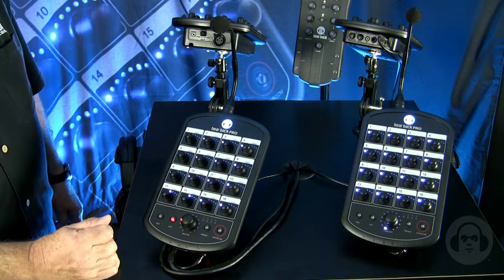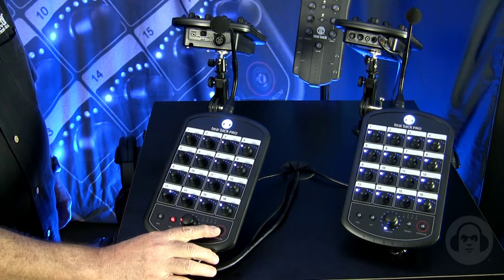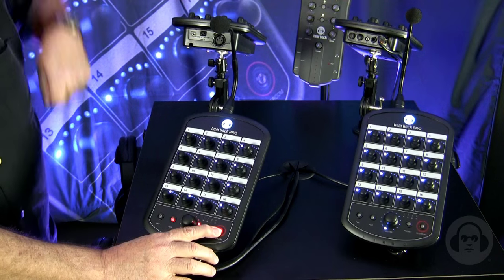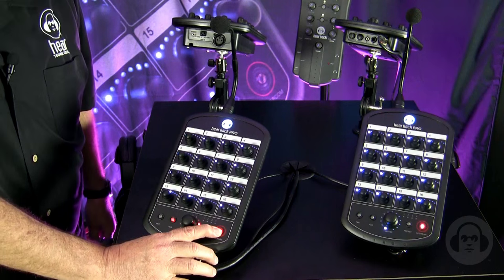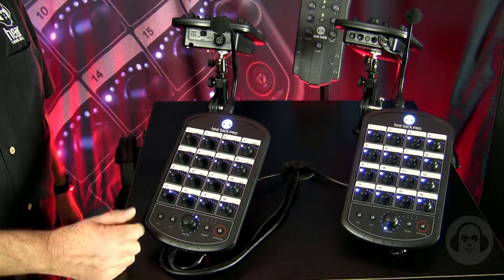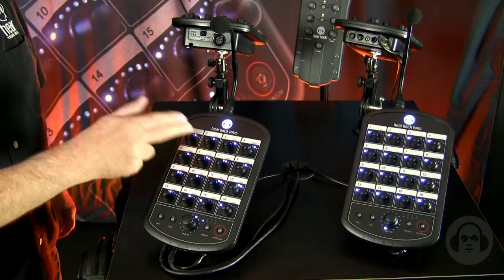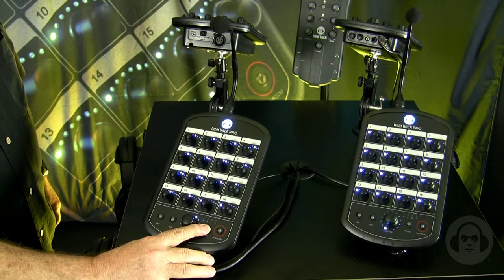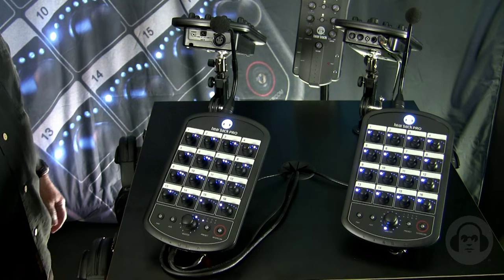The same microphone could actually be used for the built-in intercom. If you hit the intercom button on this mixer, it's a broadcast to everyone with a Hearback Mix Pro mixer, and everyone gets to hear the message — for example, 'guys, skip the next song, we're running out of time.' The fourth button on the front of the Hearback Pro is a preset button: if you get everything the way you like it, simply hold the button to store the preset, and you can come back to it at a later time.